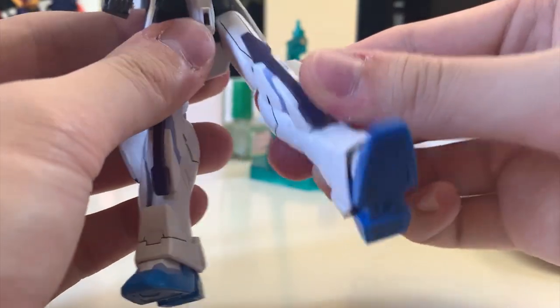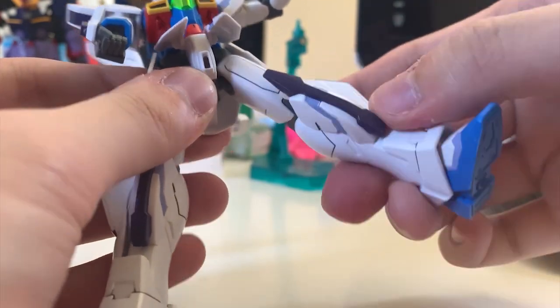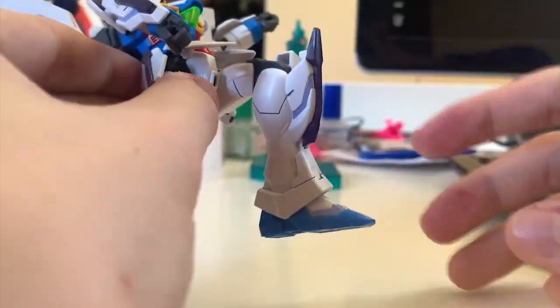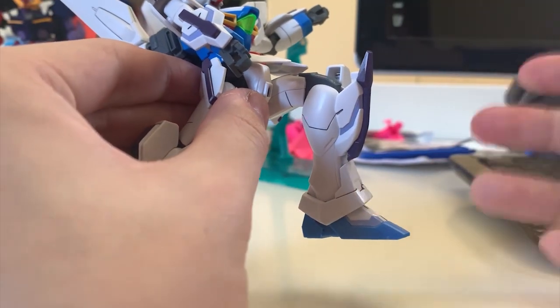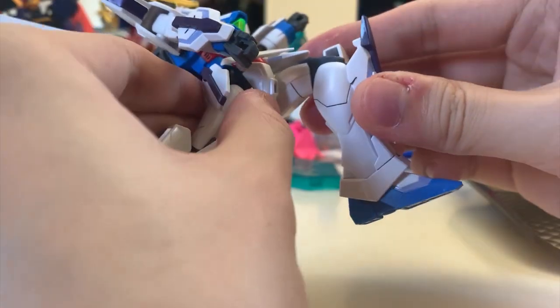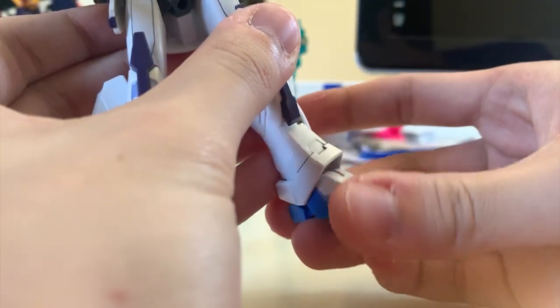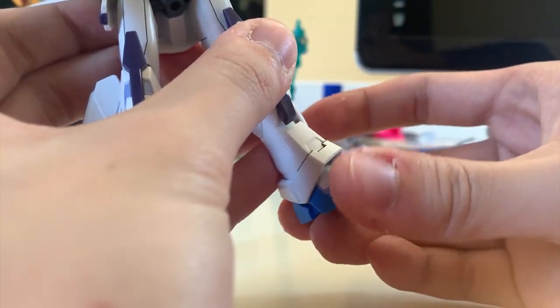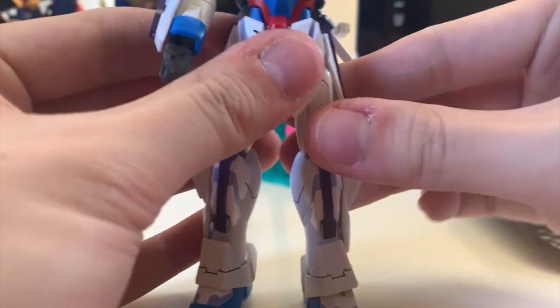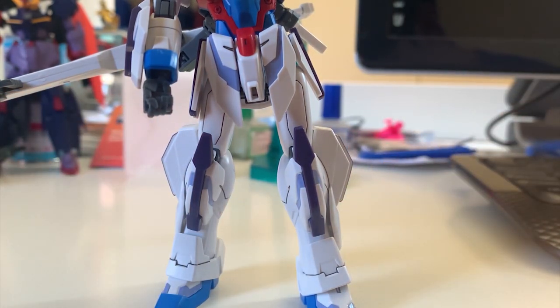For the legs, kicking to the front is okay, kicking to the back and side is not great because of the ball joint. Bending is not outstanding either — maximum bend is close to 90 degrees but not quite. The feet have some limited movement. However, with the satellite cannon on its back it's still standing pretty well, so stability is good even if articulation is limited.